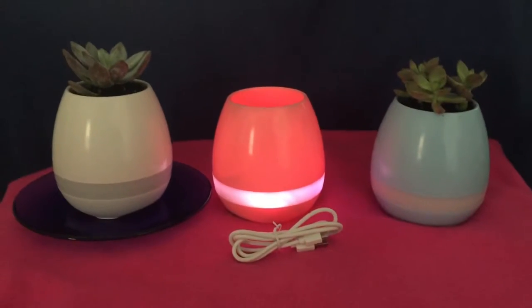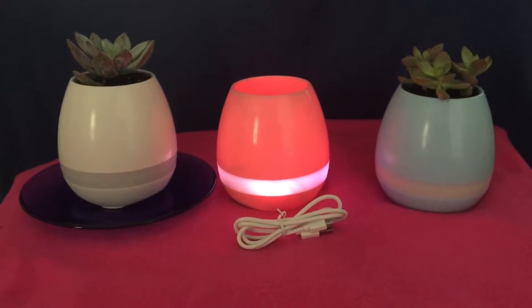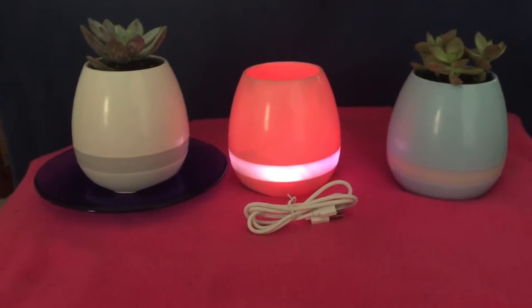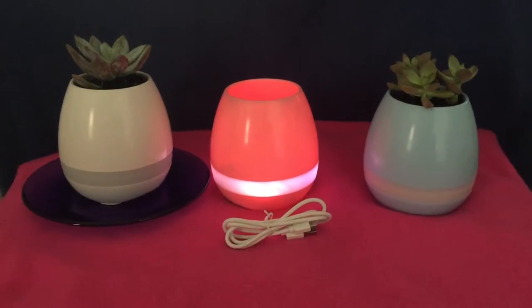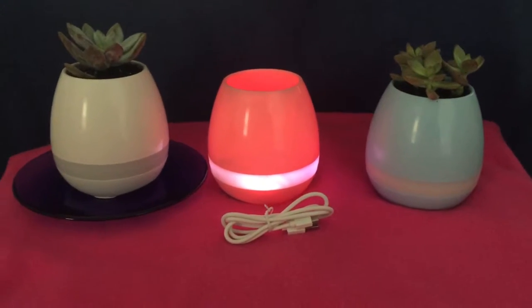Hey there, this is Pete with Pete's Tackle Supplies. Guess what I have today? I got these lovely Bluetooth pots — they're very beautiful and very talkable. The reason why I'm not showing my face right now is because I'm undercover — hahaha, get it? Undercover!